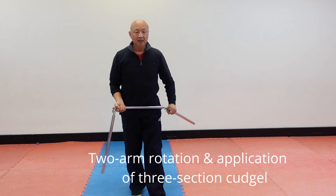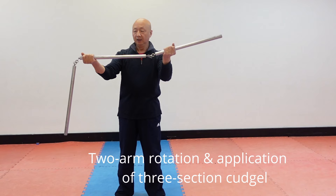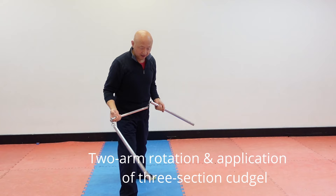Then another movement — next movement is the hand gauche is up. Hold. Still same position. Then you can use the training like this. The right leg, right leg front, then you can train like this.